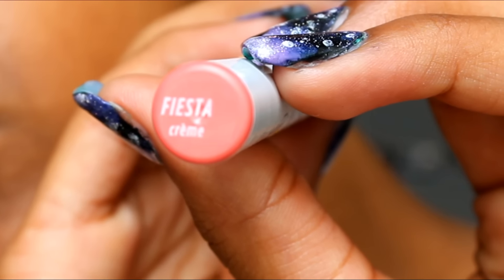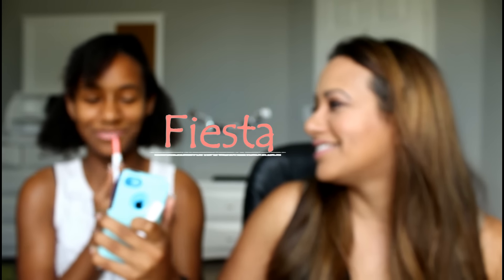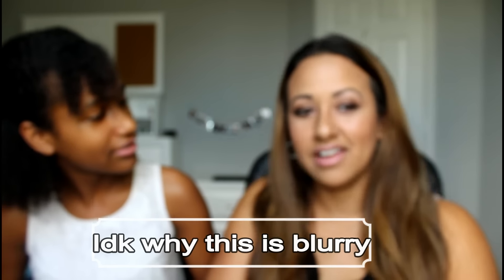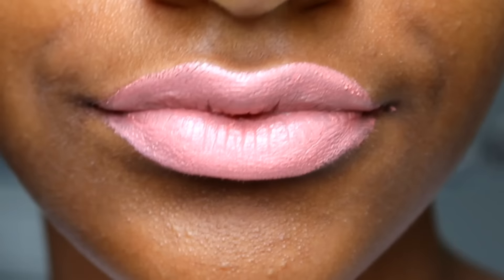This is pretty! Oh yeah, it's a little bright, right? It looks good on you. The next one — I don't really know how to pronounce this — Lumiere? Yeah, Lumiere. And this one is matte. Oh, I like this one!